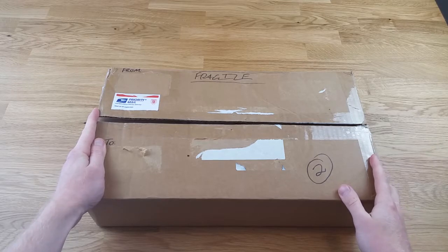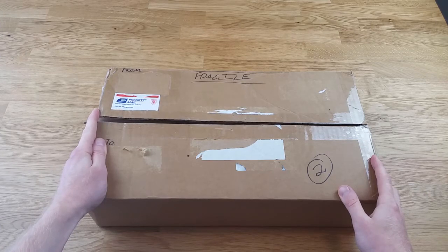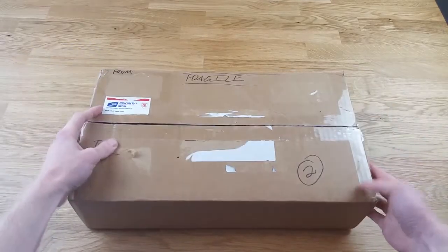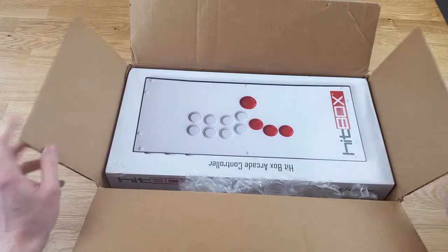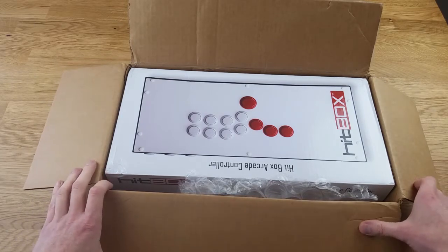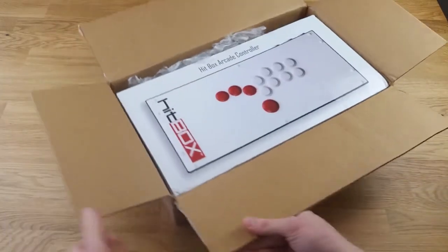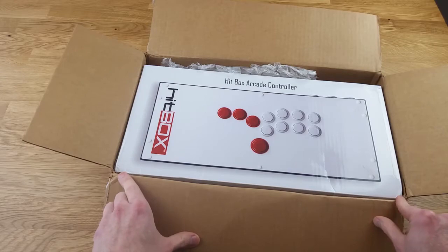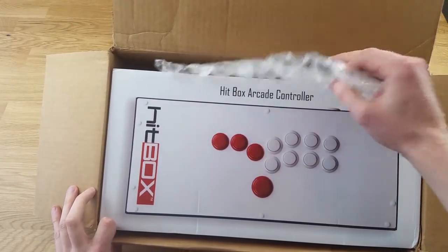Alright, here is the box that arrived in the mail today. I just took the labels off to protect my own information, but besides that this is the actual box and the way that it arrived. I'll open it up. You can see the Hitbox on the inside here, and immediately I can see there is some damage to the actual Hitbox box itself.